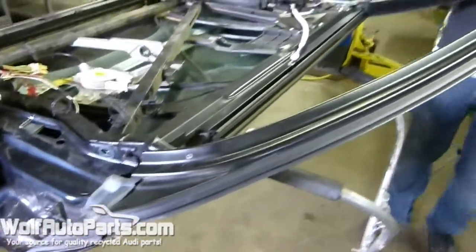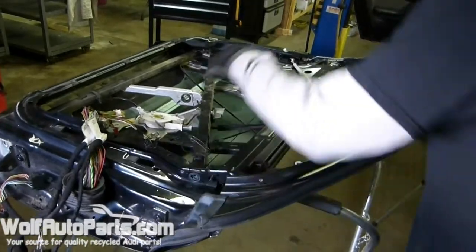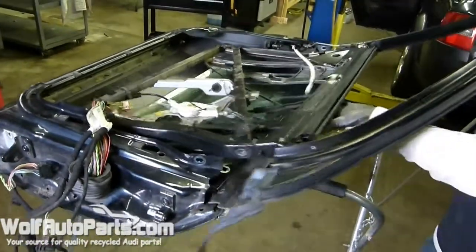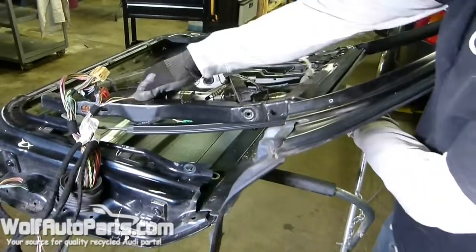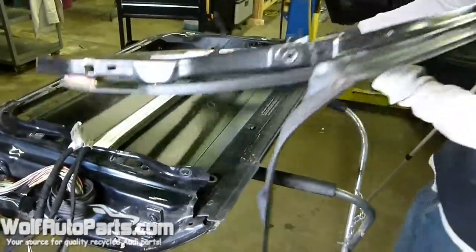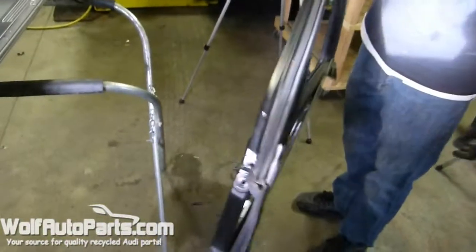Once you get all that done, you're ready to grab a hold of your door frame and slide it out. There you go.